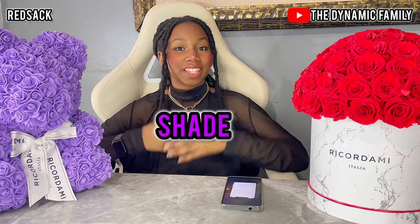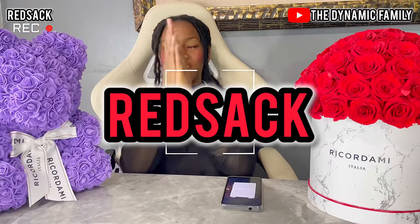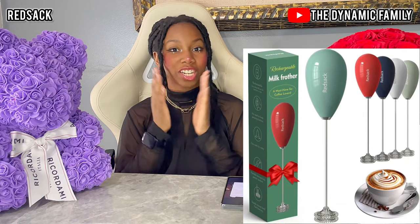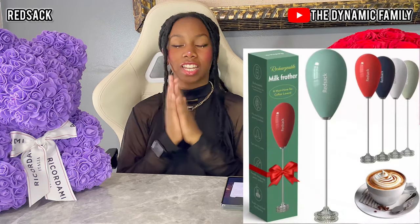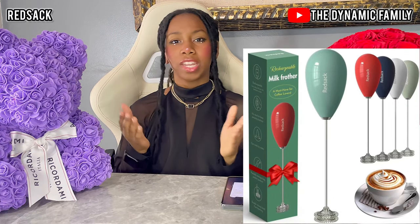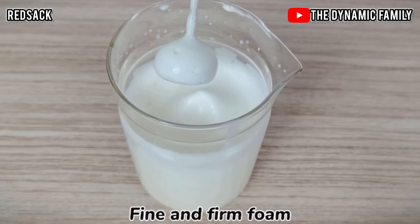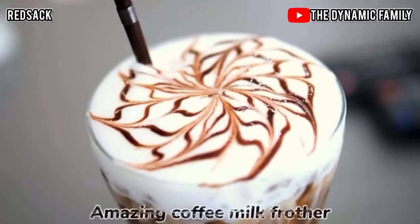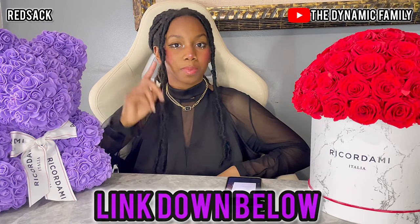Welcome, my family! Today's video is sponsored by RedSack. You guys can go to their Amazon storefront — the link is down below in the description box. RedSack is an amazing company that specializes in small manufacturing tools. They sent us their electric milk frother, which is super cool. It's perfect for stirring milk, eggs, and making great coffee.